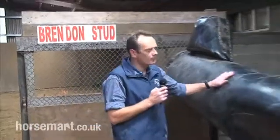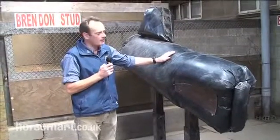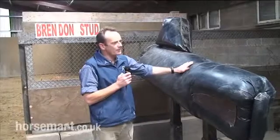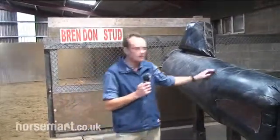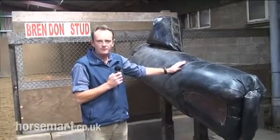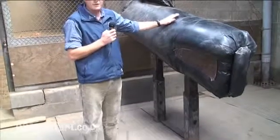We're here in the stallion collection area at Brendan Stud. The most important piece of equipment is our phantom mare, affectionately known at the stud as Plastic Pam. We use a phantom mare rather than a mare that is in season for the stallion to mount — the idea being that we don't have any misbehaviour, we don't have safety issues, and we don't have to worry about the mares being in season.